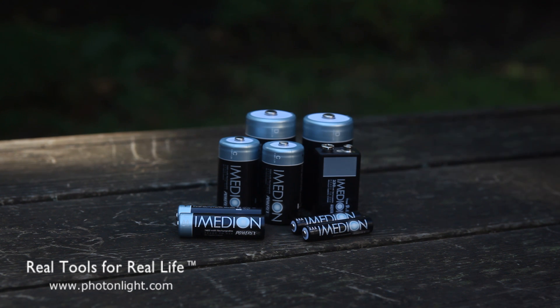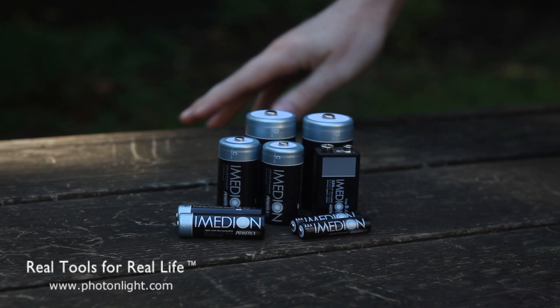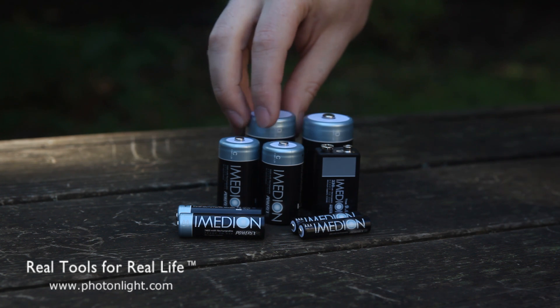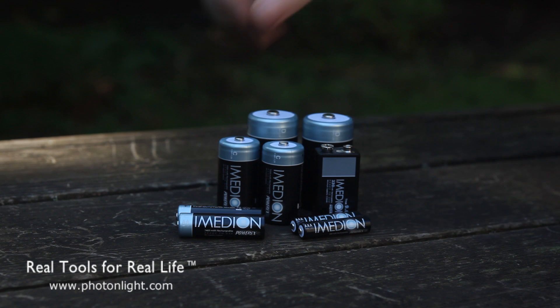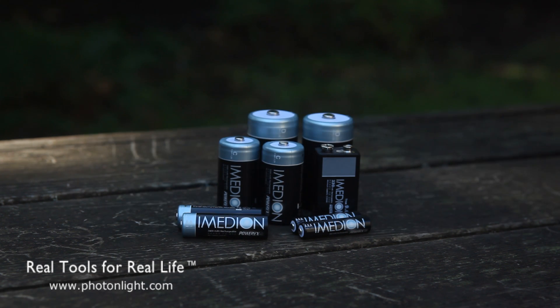Now, low self-discharge was kind of popularized by the Sanyo Eneloop batteries. Imedion has had their own version of these batteries for a while with essentially a similar approach. However, they seem to be getting a higher capacity than other manufacturers — about 10% to 15% more capacity than Eneloops for their AA's and the other lines as well.